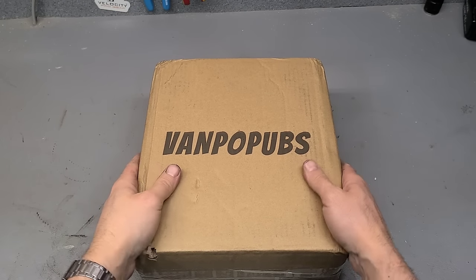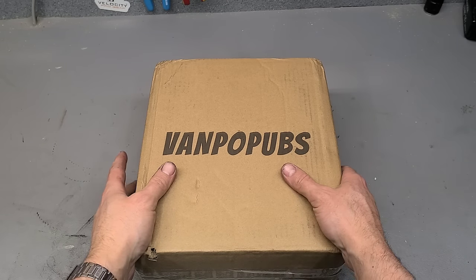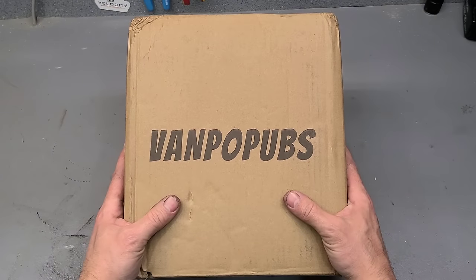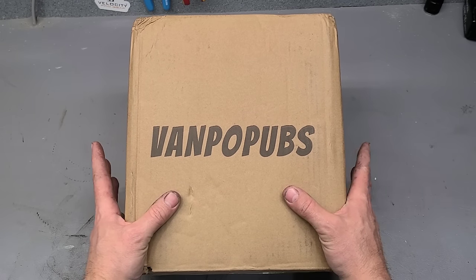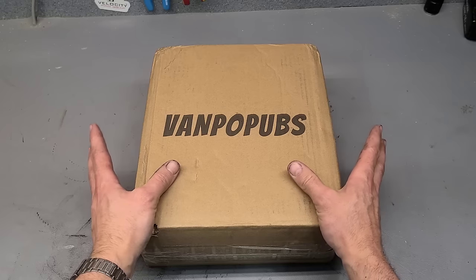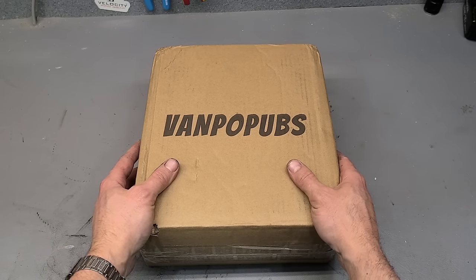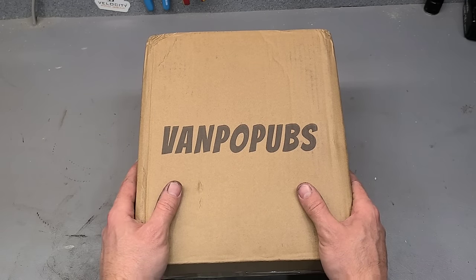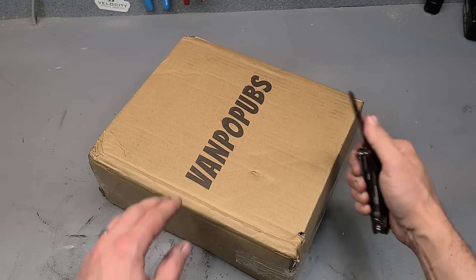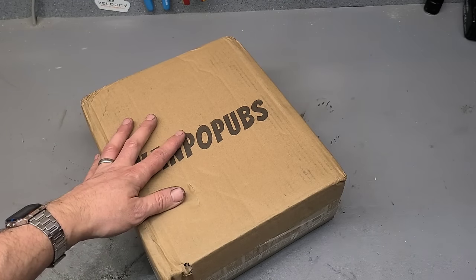Well folks, how are yous? New tool day today. This here is actually quite a simple one but a very useful little tool, and I've always been surprised how few people actually know you can get these. If you're in the trade and you need them, you're going to know about them. A lot of other people don't realise you can pick them up for actually very little money now. So I thought I'd take this one in and give it a wee feature, mainly because it's a handy tool and they're not expensive.